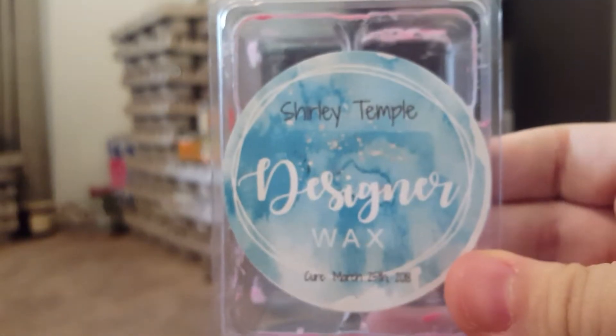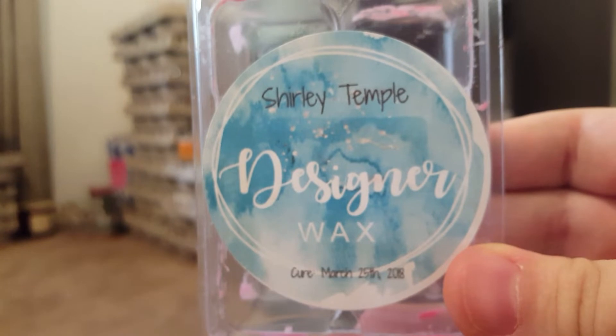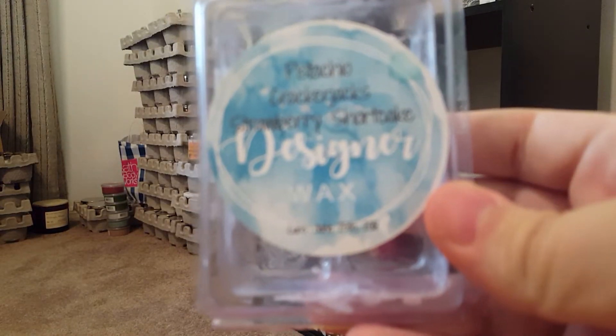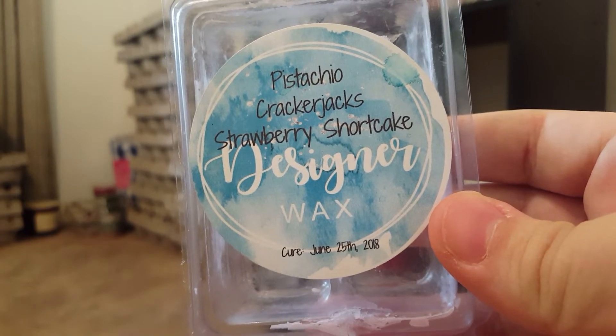Shirley Temple from Designer Wax was a nice fizzy fruity scent — smelled just like a Shirley Temple. Pistachio Cracker Jacks and Strawberry Shortcake was very strong on the pistachio — beautiful scent, would definitely repurchase.